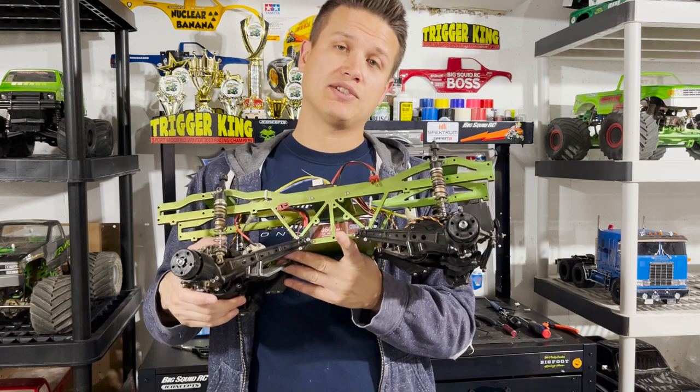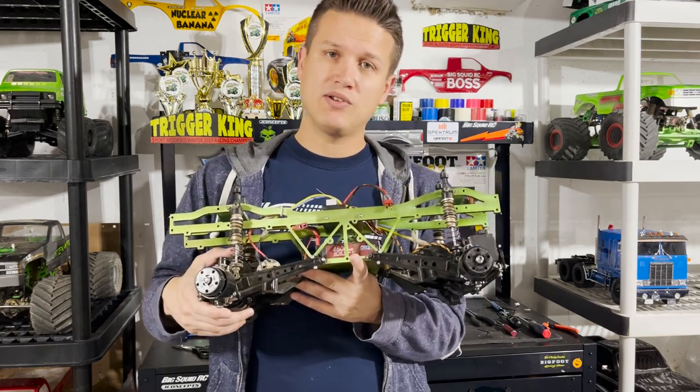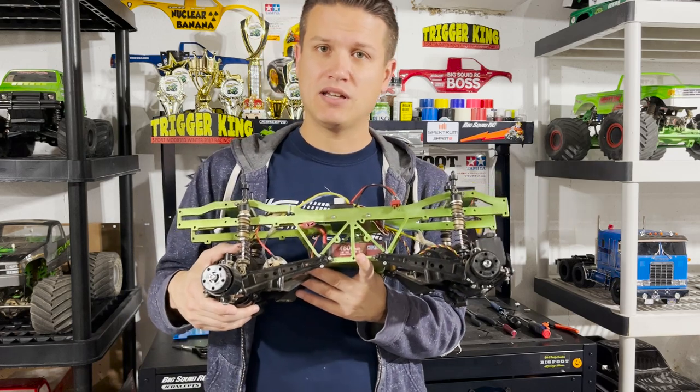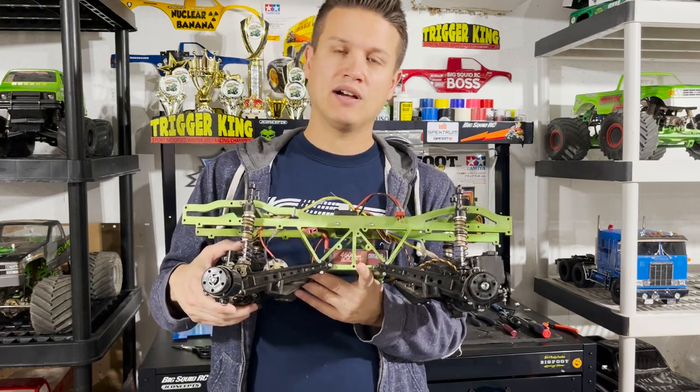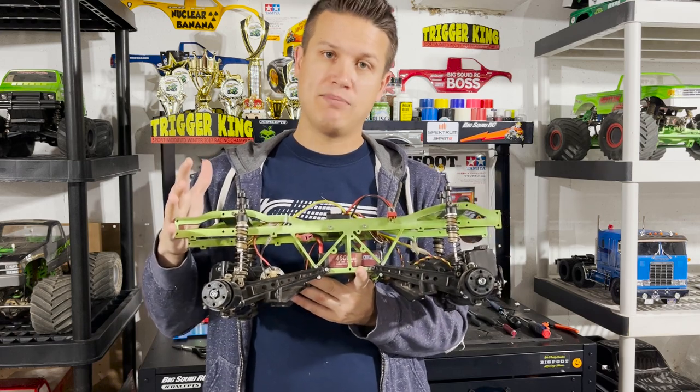Most retro monster trucks, you're going to find that brush motors are the name of the game. Most are 27-turn. I know that some use a higher turn motor depending on the club, and there are some different battery rules out there. We run 27-turn motors with two-cell lipo. I think that's a good jumping-off point to talk about the history of the class.